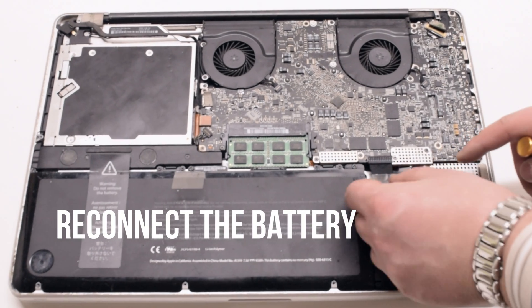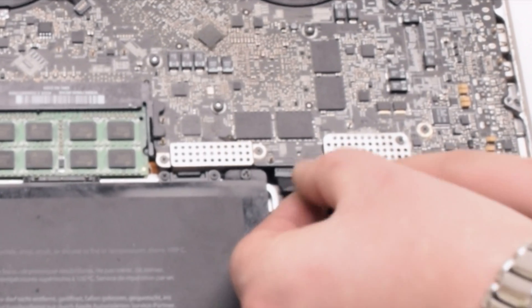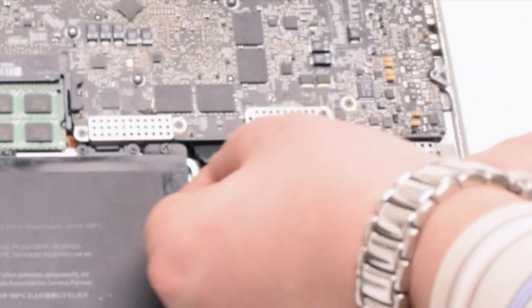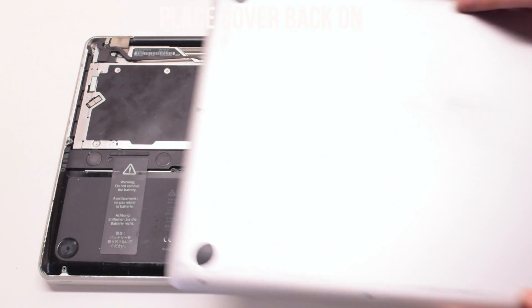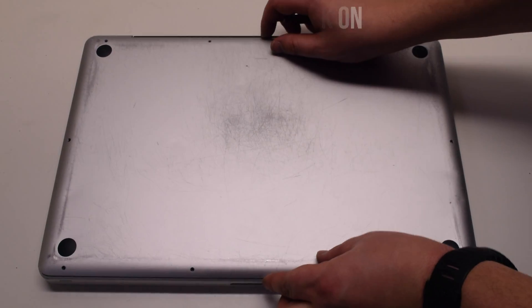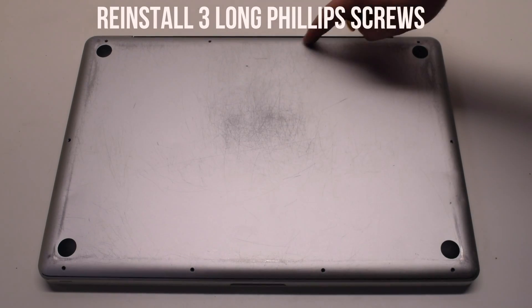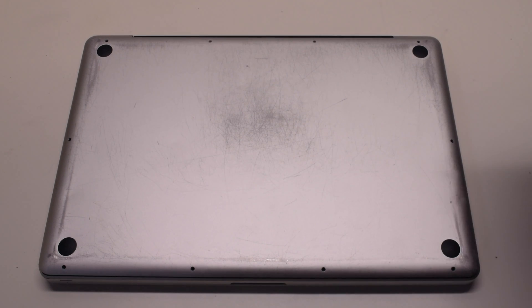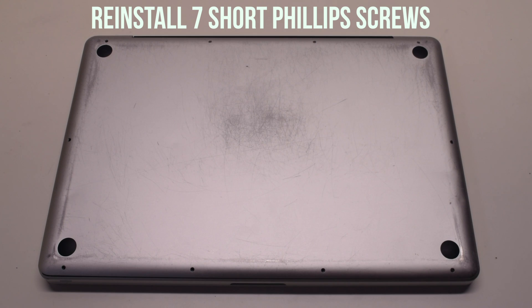You can now reconnect the battery. Gently slide it into the socket. Look down and get a better angle as you need to make sure that this goes in correctly. Place the cover back on. Reinstall the three long Phillips head screws first, then reinstall the seven short Phillips head screws.